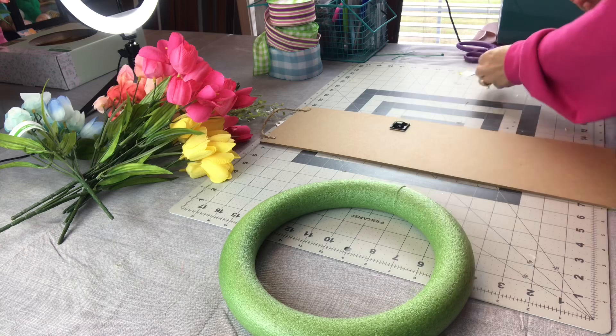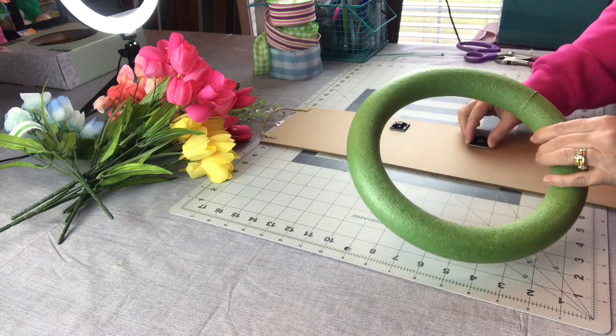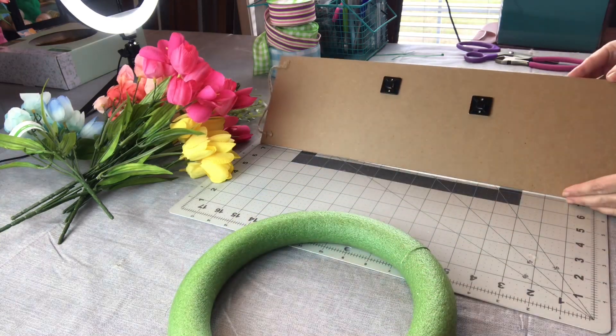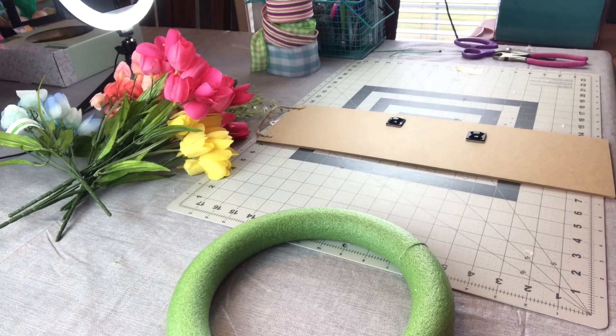I am going to be placing my welcome sign on the left side of my wreath. You can place yours wherever you would like, and this will also work with a round sign so you don't have to use a rectangle sign unless you just want to.